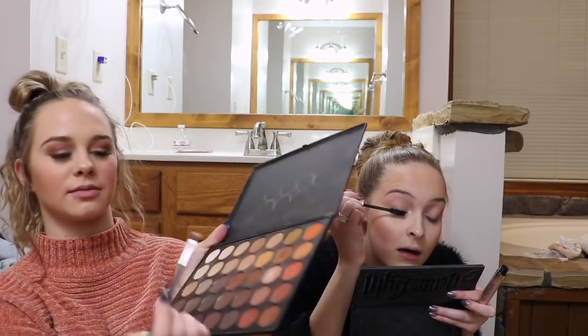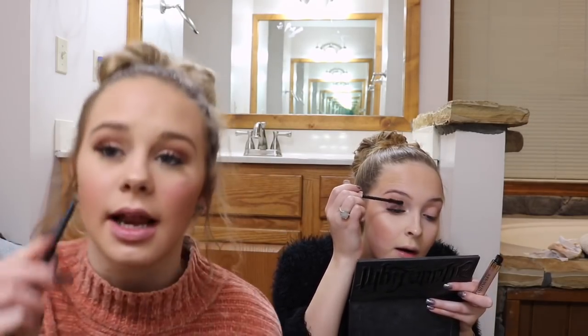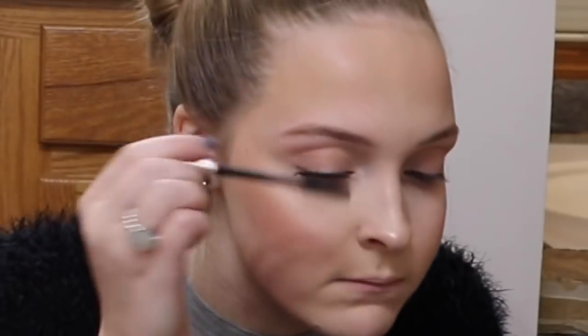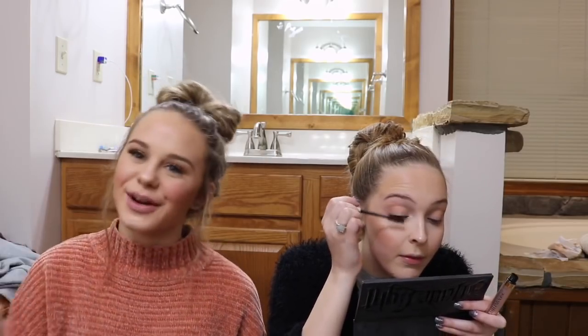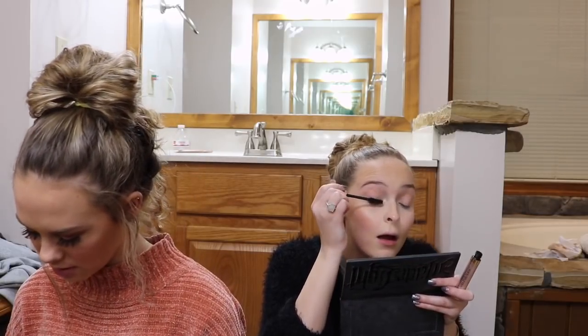I always wear glitter on my eyelids. This is my favorite color from the Morphe 350 — as you can tell, it's worn out. I just put it on my eyelids and then mix it out to the corner of my eye, and then put something else there. Then I'll use another color for my eyebrow bone, which I'll show you.